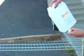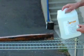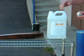Now I'm going to pour the orange oil onto the wood, and I'm going to let it soak into the wood.